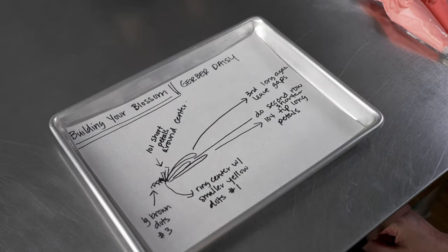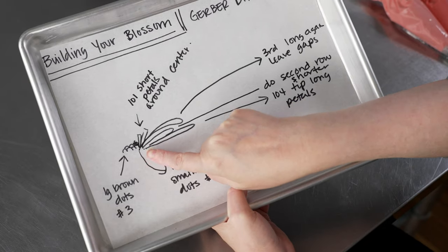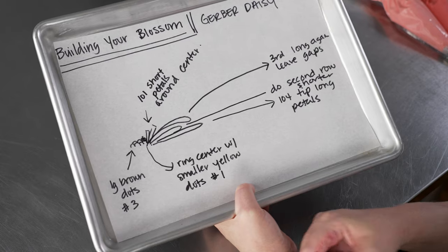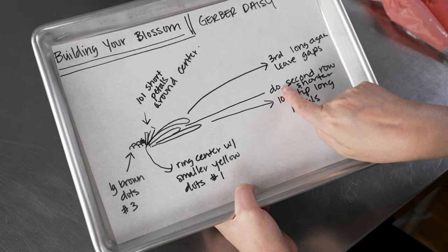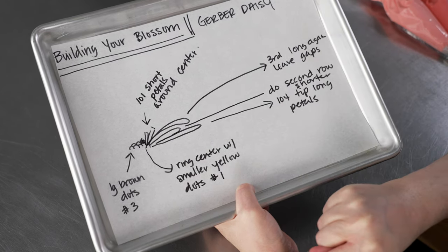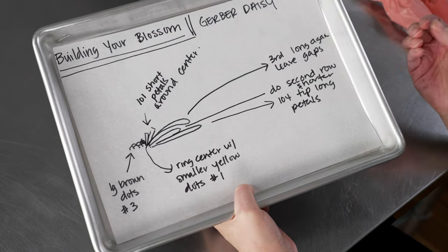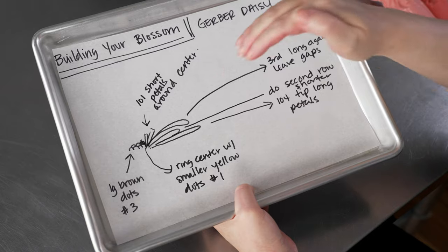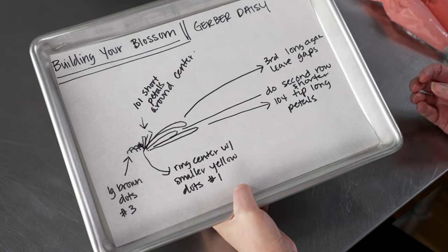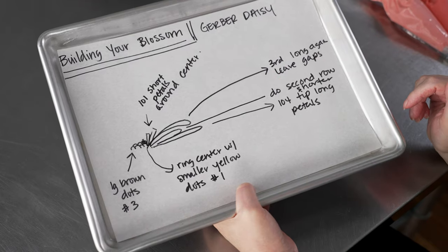Let's talk about how we construct our flowers. With the 104 tip we pull the longer petals flat against the surface, leaving a void in the center for the smaller petals and center, doing a ring all the way around the outside. Then we do a slightly shorter second row, nestled in between the petals of the first row. A third row on top of that is spaced out a little and allowed to overhang — giving us that look of a Gerber daisy where petals cup and curve, with multiple lengths and a shaggy layered feel that creates a rounded, soft arc.